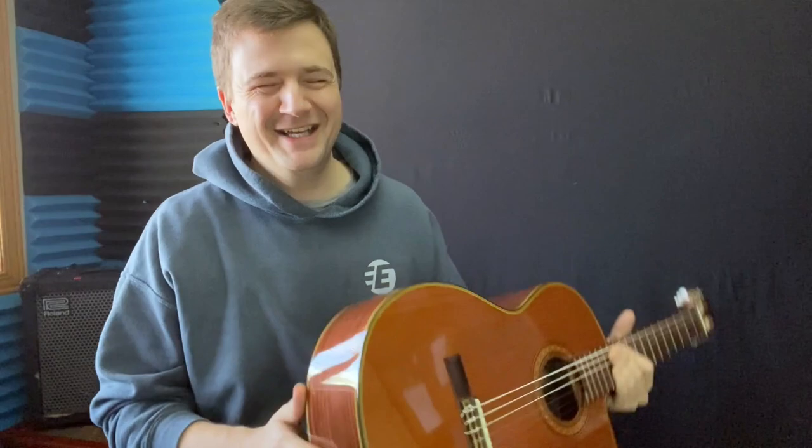I'm Marc from JazzGuitarLessons.net — improve your jazz guitar playing with a real teacher. Maybe I need another coffee, and I will see you soon on the website. Take care.